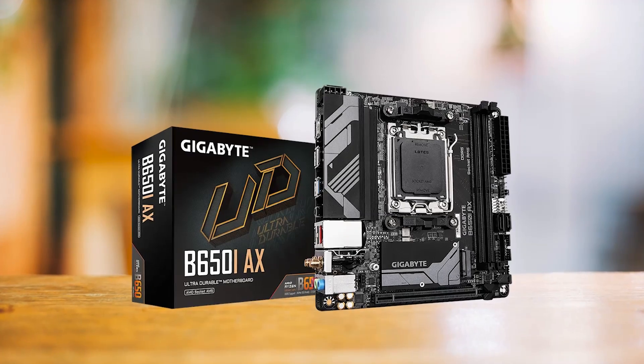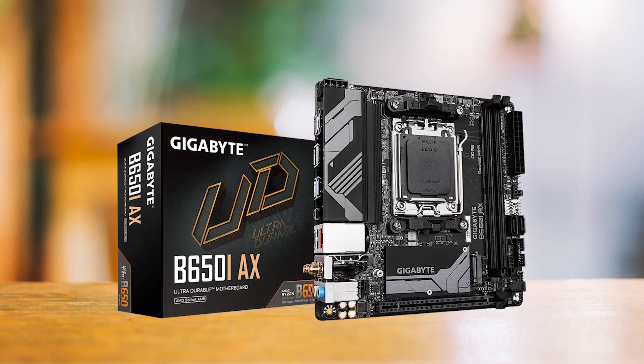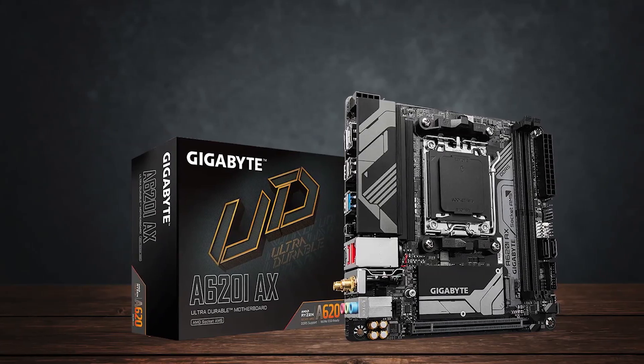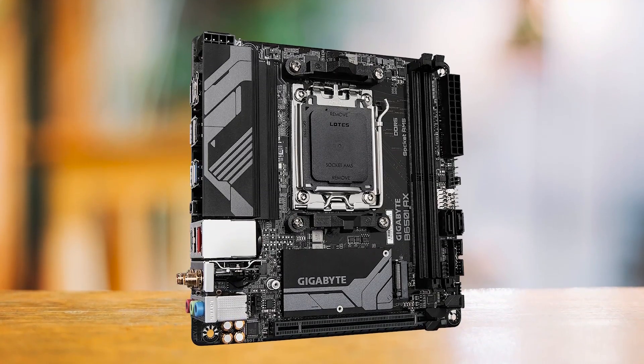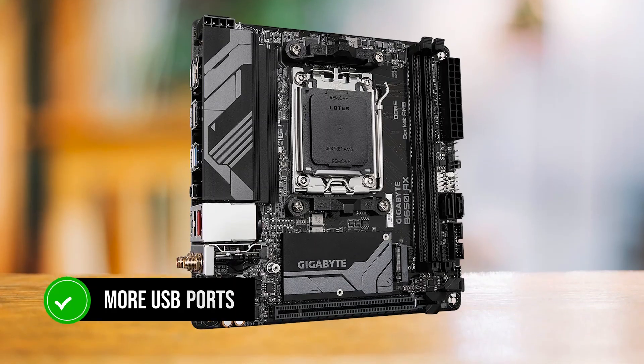In comparison, the Gigabyte B650i AX performs even worse in thermals, even though it's a much more expensive motherboard. From a features standpoint, both boards basically go head-to-head, with the B650i AX slightly gaining an overhead with more USB ports, but nothing groundbreaking.